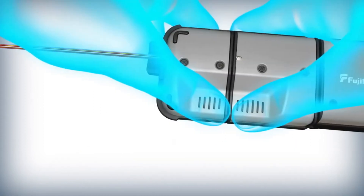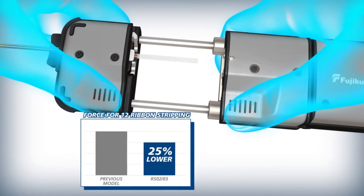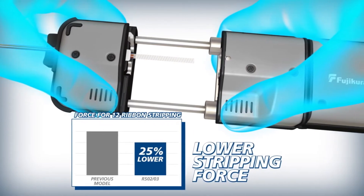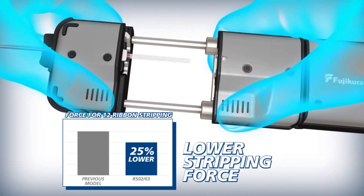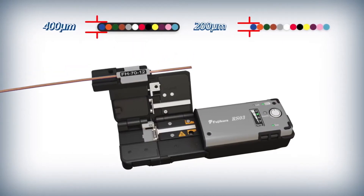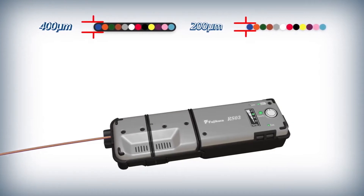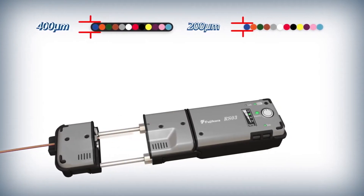Compared to its predecessor, the pull force required to strip 12-fiber ribbons with the RS03 is reduced by 25 percent. The RS03 can strip 200, 250, and 400 micron thick ribbons without changing a blade, giving you versatility no matter the application.